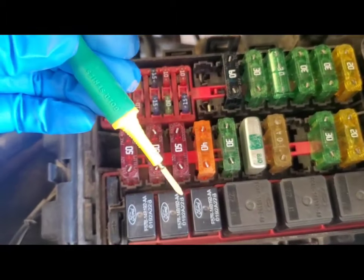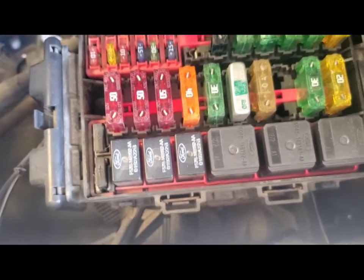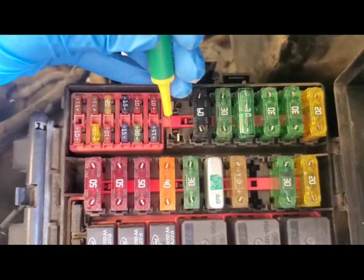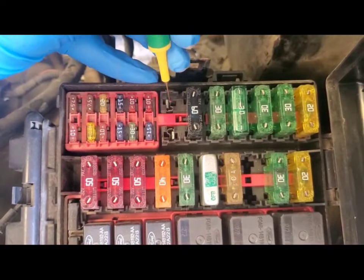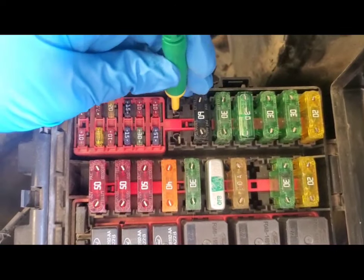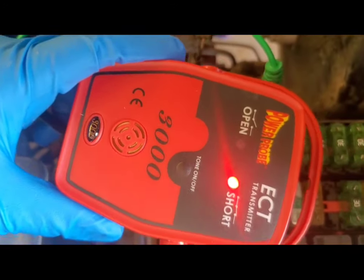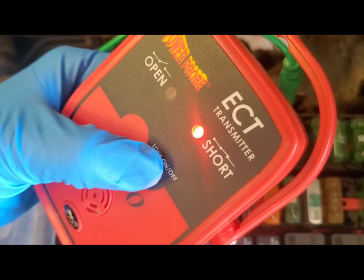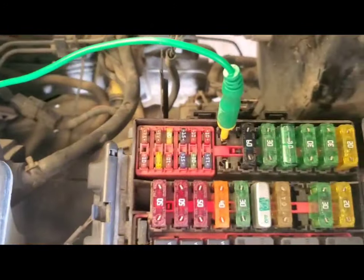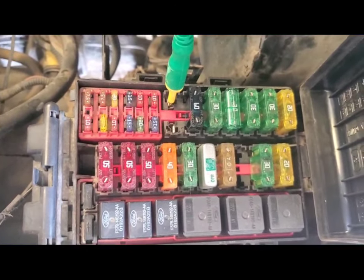We're going to take the signal lead with the blade probe — the incoming side has the electricity and the other is the outgoing side — so you just plug it right in there. Immediately this shows that we have a short, and it has a speaker. You can turn that off by pressing the tone off button. We're going to leave that in there and grab the receiver.